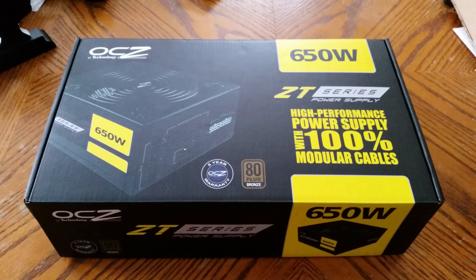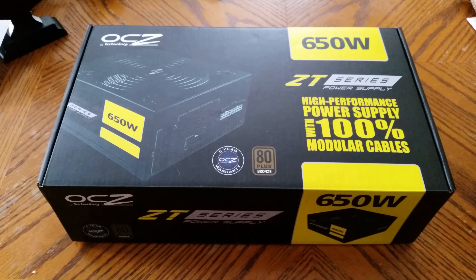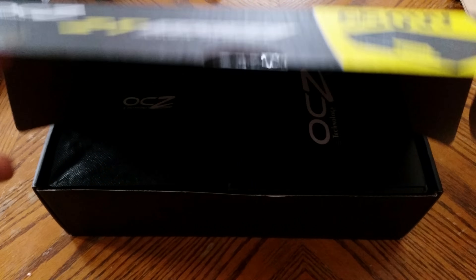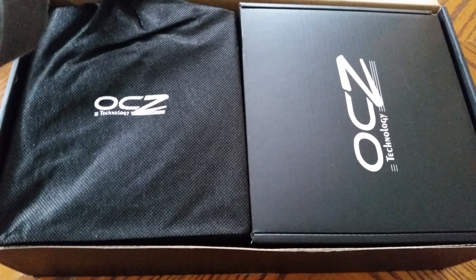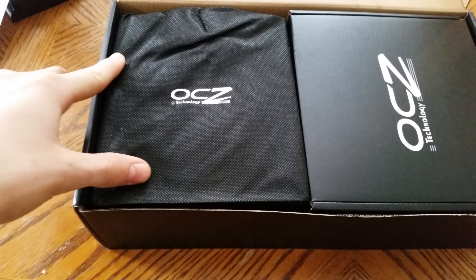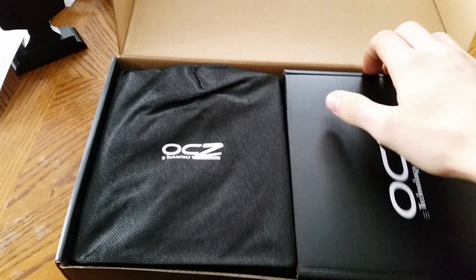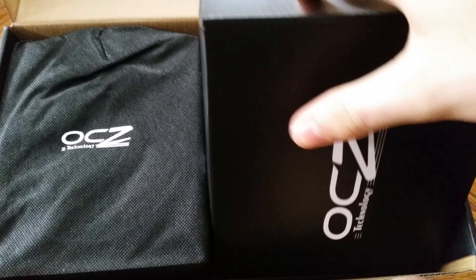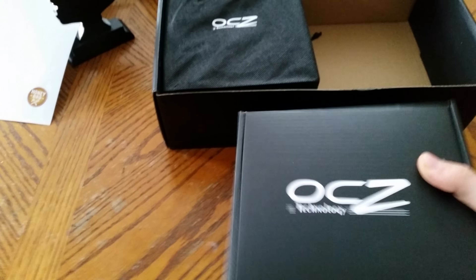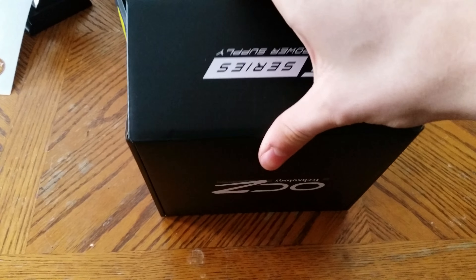All I have done is cut the tape and I am going to unbox it right now. So let's see what's inside. The box is pretty nice, it's pretty high quality and it's pretty heavy too. I'm filming this on my Galaxy S5 so it is in 4K, which I guess is pretty cool considering it's only a phone.